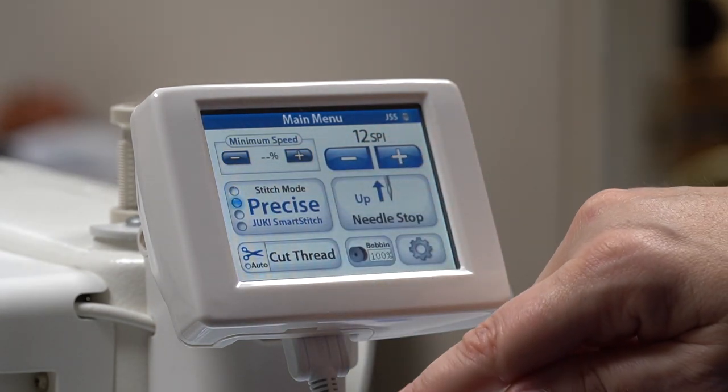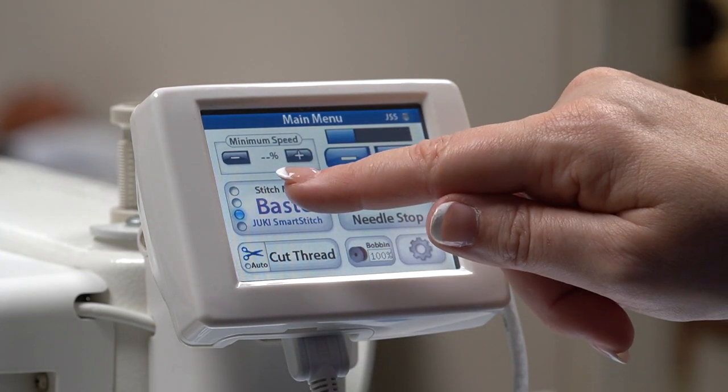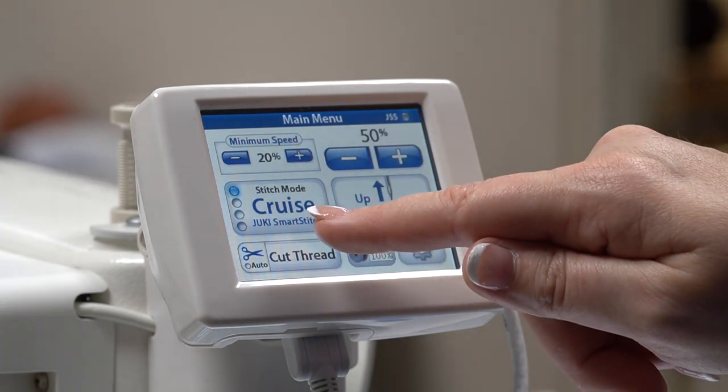There are also different stitch modes that you can use. There are four standards to choose from: there's a cruise mode, precise mode, the base stitch, and finally the manual stitch.